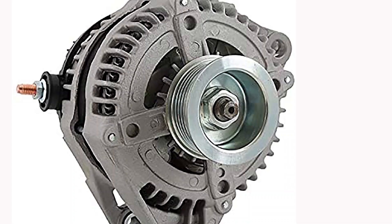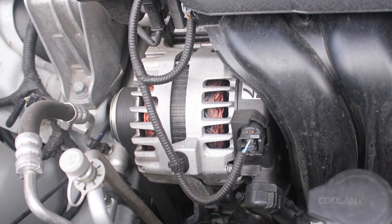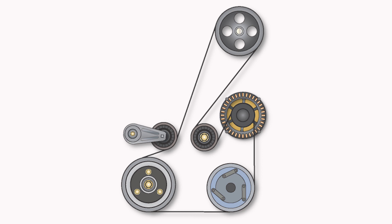Up until the late 90s, most alternators had a solid alternator pulley to turn the rotor of the alternator. As engine components have been made lighter to reduce cost and increase efficiency, there is now less mass to absorb the vibrations in the drive belt system.